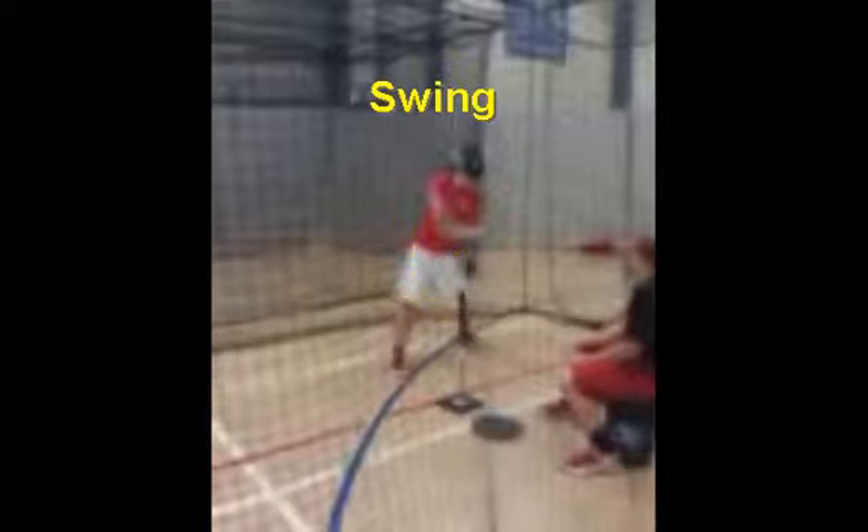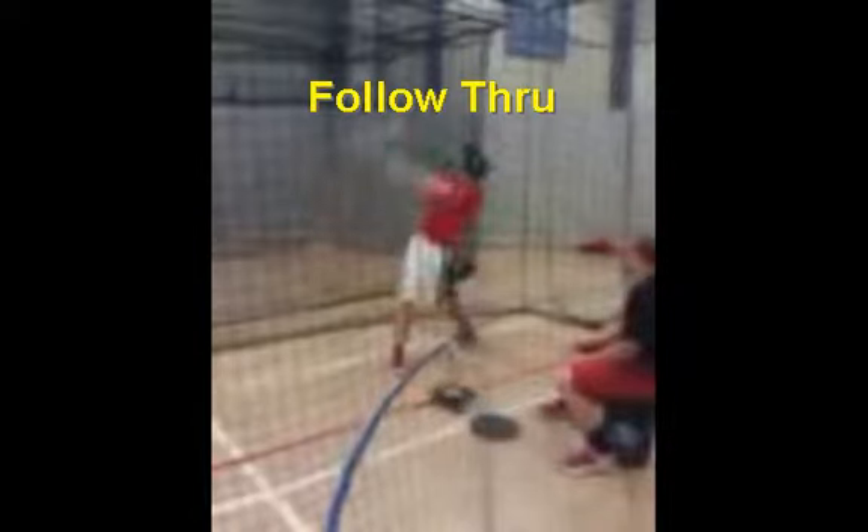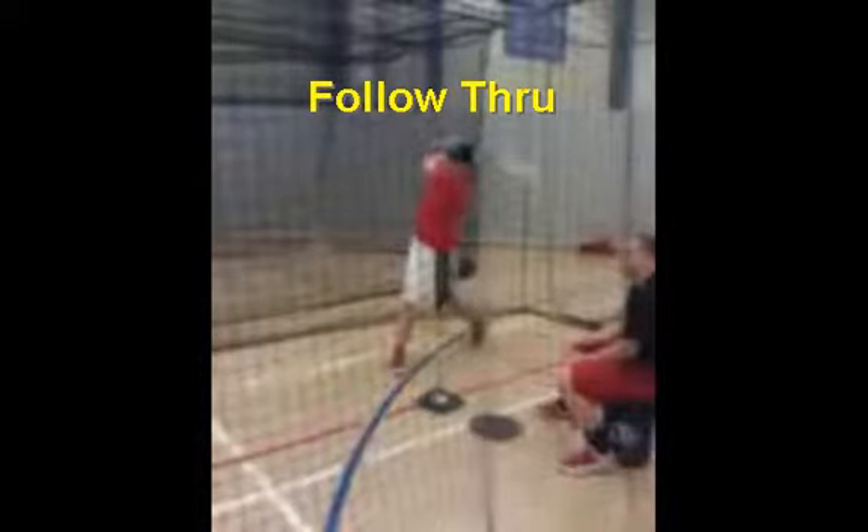Now we're going to go to the last phase of his swing, which is the follow-through. It's very important that we follow through high. The reason I advocate a high follow-through is because it really aids the player in rotational hitting — it enables him to get his hips through, get that toe down and heel up, and really rotate as quickly as he possibly can. What we'd like to have happen is his top hand finishes up by his opposite ear. Looks like Matt has two hands on the bat on his follow-through.